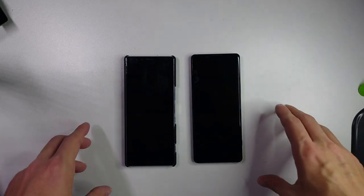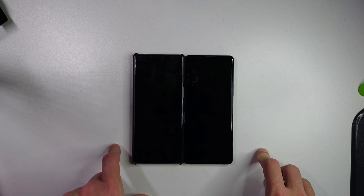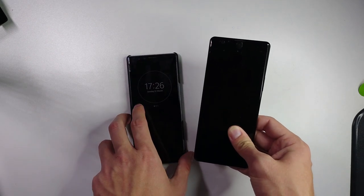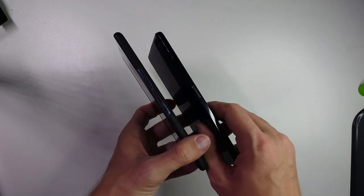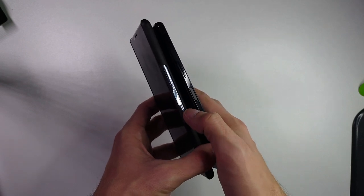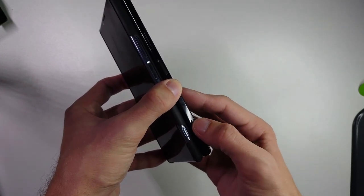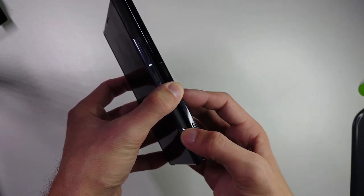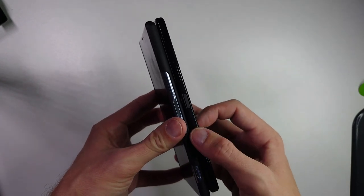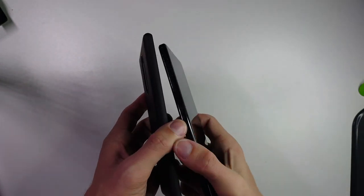Back in the studio I can show you the hardware differences. On the left is the 1 Mark 1, on the right the 1 Mark 2. You can see the 1 Mark 1 is a tiny bit taller, a tiny bit wider, and a tiny bit thicker. The 1 Mark 2 has a larger capacity battery and is therefore a bit heavier. On the right side of the Mark 2 we have the power button with integrated fingerprint reader and the volume rocker on top, whereas on the Mark 1 there is a separate power button, fingerprint reader, and volume rocker.